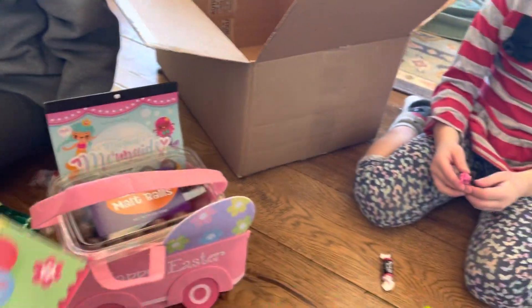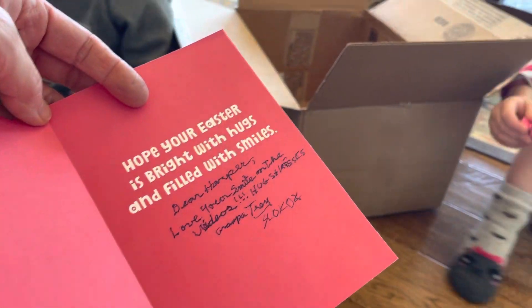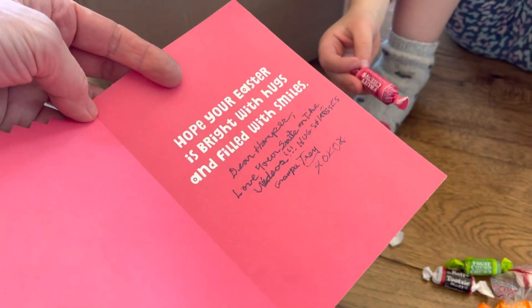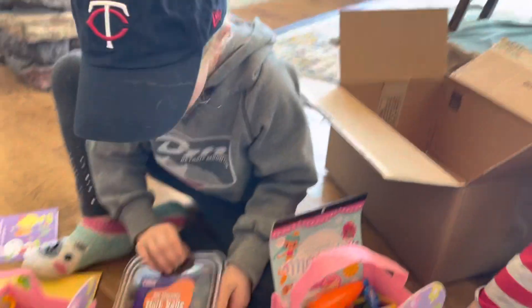This one says, love you, granddaughter. Dear Harper, love your smile on the video. Hugs and kisses, Grandpa Trey. Look at the grapes! You have to look at the grapes. Those aren't grapes, honey. Those are malted milk balls.